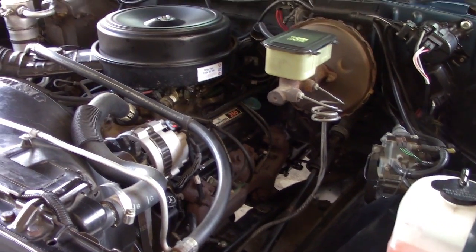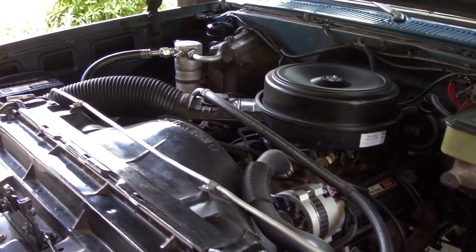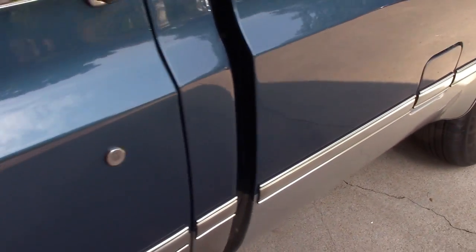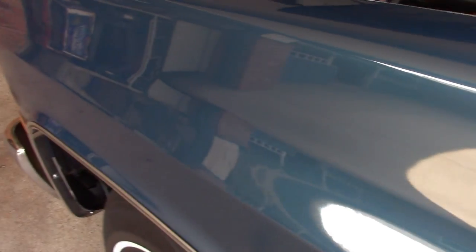Quick look under the hood. This is not a desirable model because it's not LS swapped, it's two wheel drive, and it's a long bed — so it's got a lot going against it as far as collectability. But I like it.